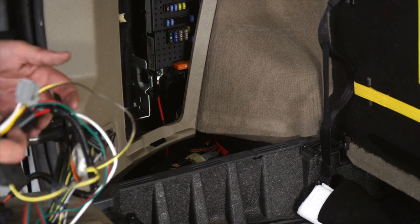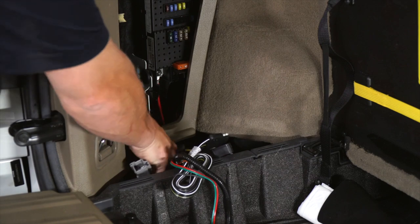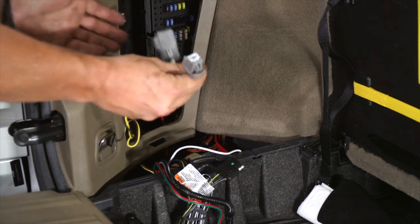First we want to take your wiring, slide it down into here, and then slide it back up and through so we can tie our running lights and left turn signal in.